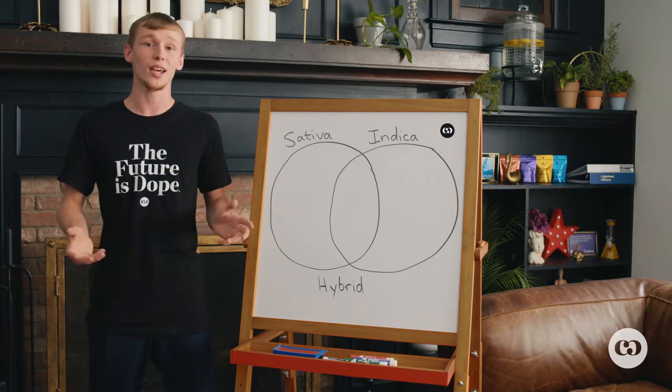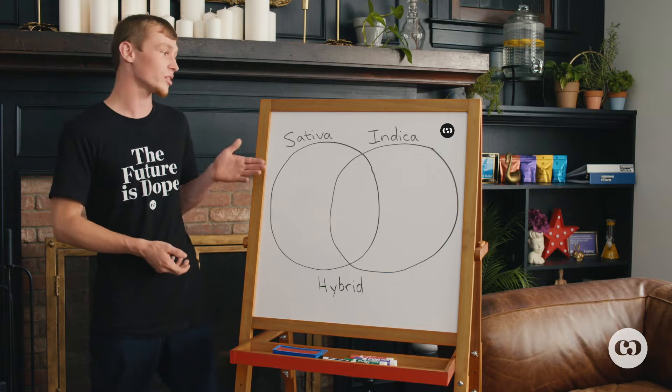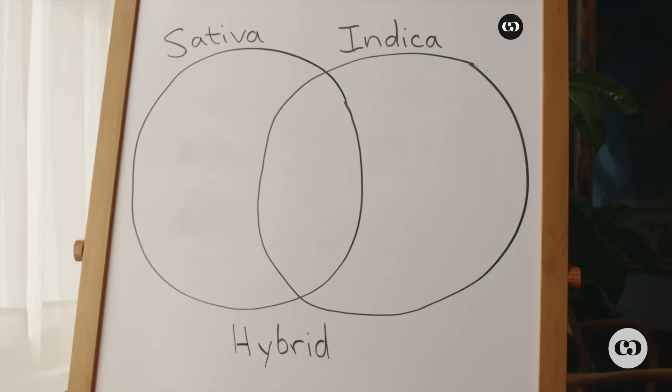Howdy, my name is Craig. I'm a cultivation lead at Common Citizen. And today we will be talking about the differences between sativa, indica, and hybrids.